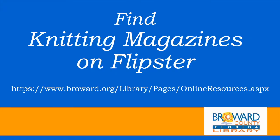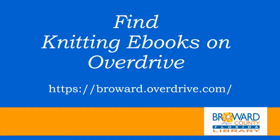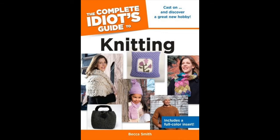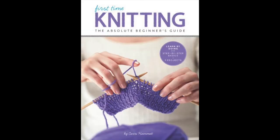You can check out ebooks, eaudiobooks, and e-magazines with your Broward County Library card using Overdrive and Flipster. Flipster is a database of e-magazines which also includes magazines for knitters. Overdrive is a database of ebooks and eaudiobooks which include ebooks about knitting. If you need help accessing Overdrive or Flipster, please call us at 954-357-7990.